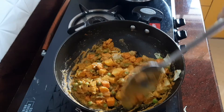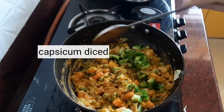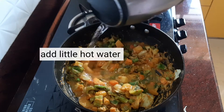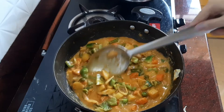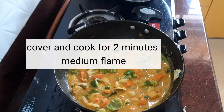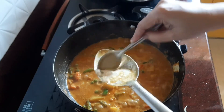Stir fry for some time, then add the capsicum. Add some hot water — not too much — then cover and cook for two minutes on a medium flame. Finally, add beaten curd. You can mix a little of the curry gravy into the curd to make it smooth before adding. If you want a richer taste, add fresh cream instead; for a lighter version, use the curd.